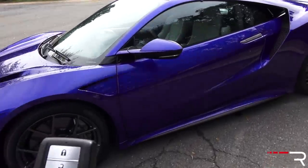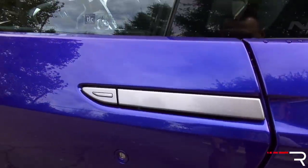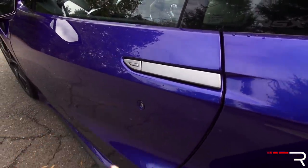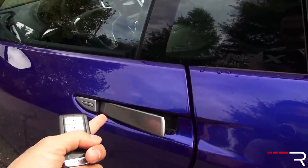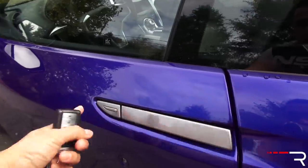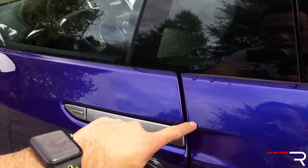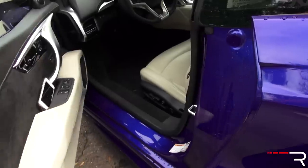When you approach the NSX, you can see the door handles are totally flush — very similar to what you find on the Lamborghini Huracán. When you unlock the car, the door handle actually pops out and you can pull it open. If it's not out, you can get your hand in and pull it out yourself. Touching the button retracts it back in to lock. If you push the button, that only locks it — to unlock, you have to physically grab the handle and pull it.